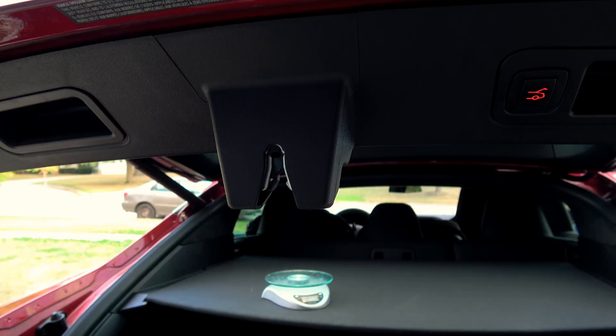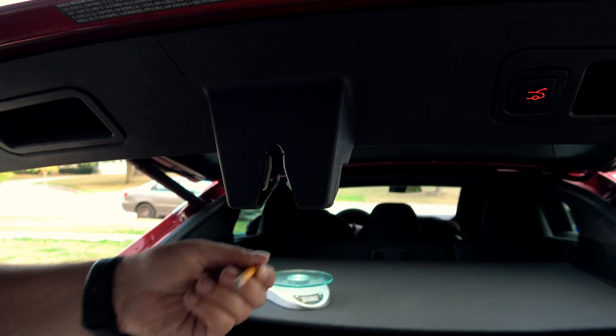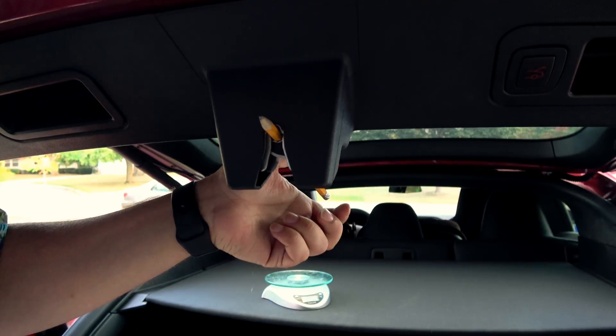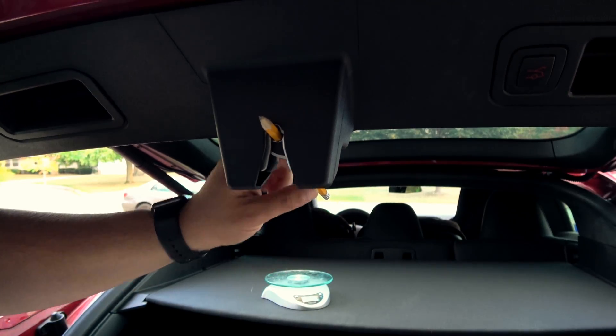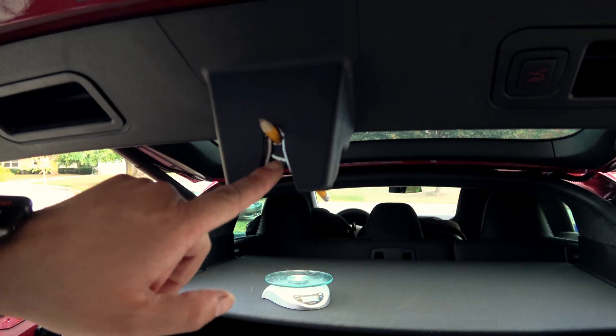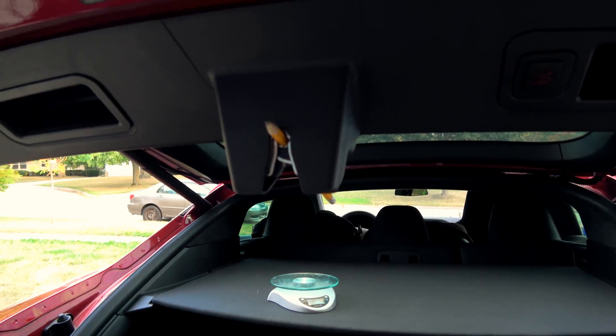Let me show you what would happen if you did that. We're going to use a wooden pencil. That bugger's in there, and yes, it cranks down hard.